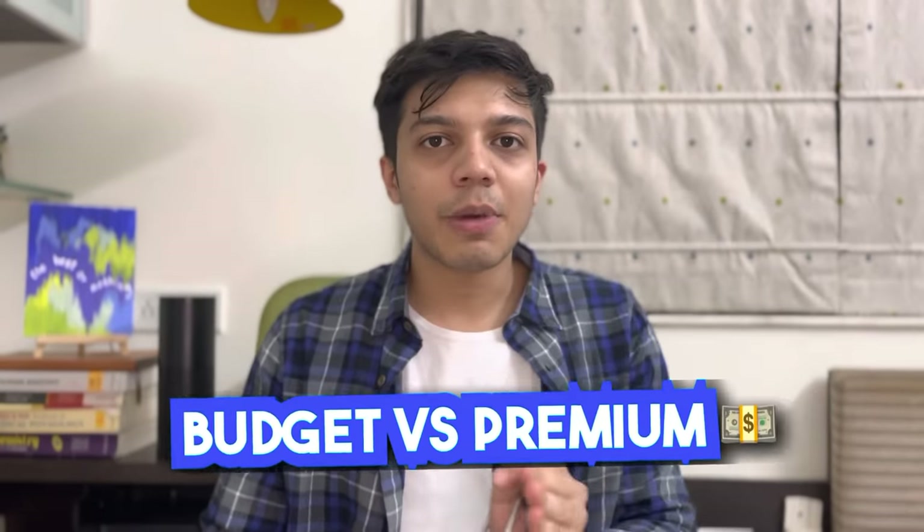Hello guys, welcome back to my channel. I am Tanmay Bhandari and today we are going to go through the essential things that you need to buy before you enter a medical college. In this video, we are going to do budget edition versus premium edition so that you get complete value for money.